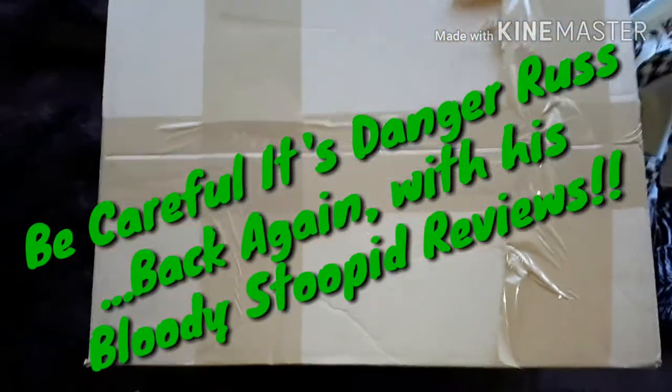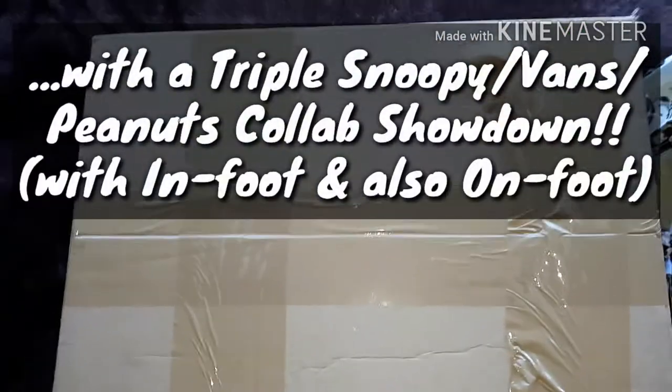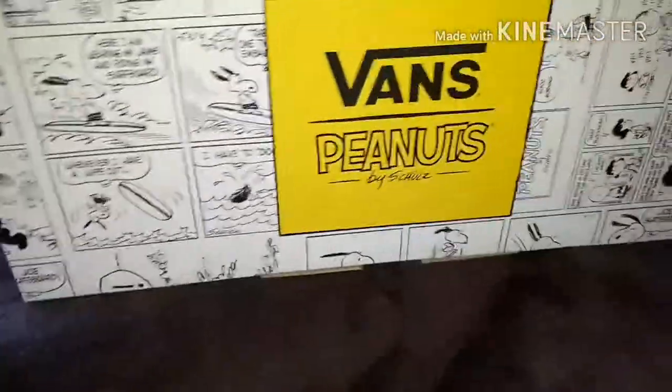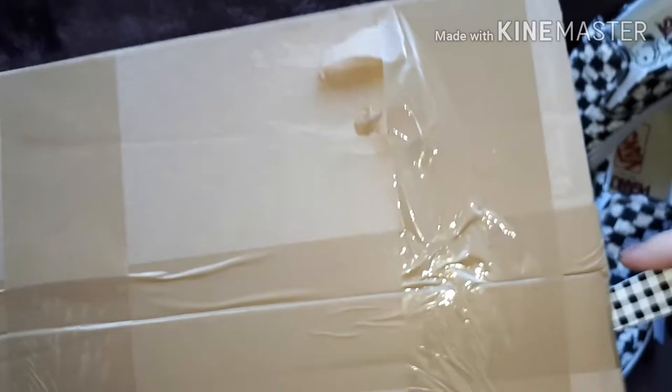Today we've got a really cool collab for you — this is my movie voice. We've got Vans x Peanuts for you. That's right, it's Snoopy, it's Charlie Brown. We've got these in it as well, so we've got these here, and this is the unboxing. I've got three pairs of trainers to show you — the best I've seen so far. Here's the unboxing.